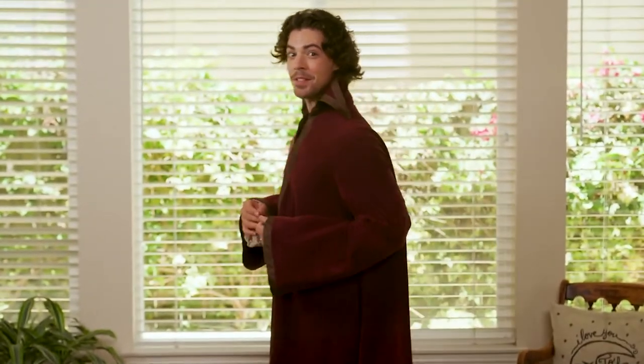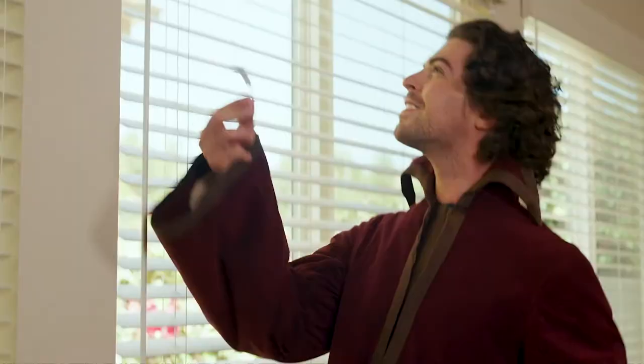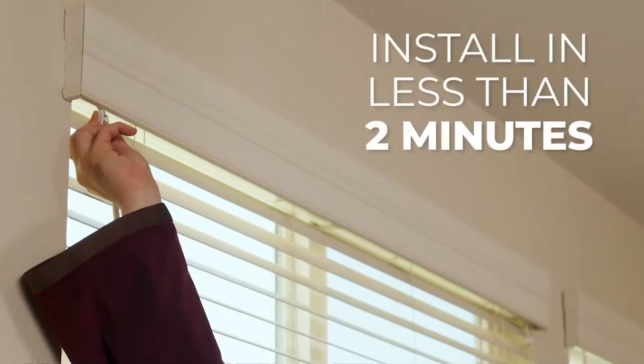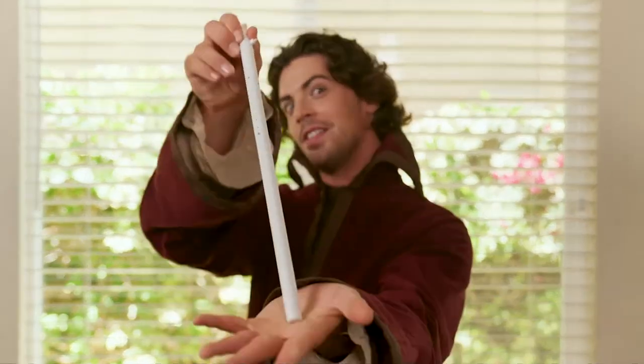Unlike other expensive and complicated to install smart blind systems, you can save time and human money by keeping your old blinds. The Sun's a Wand works with most blind systems such as horizontal, vertical, or mini blinds. It's simple to install in less than two minutes — just replace your current boring human wand with the Sun's a Wand.